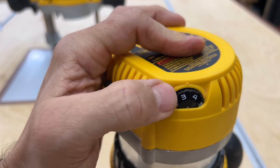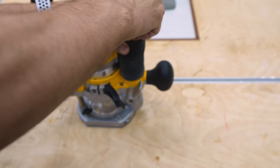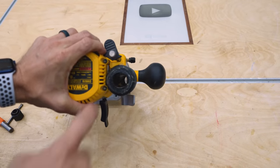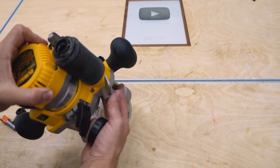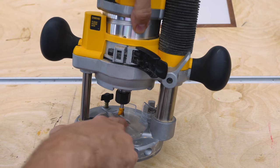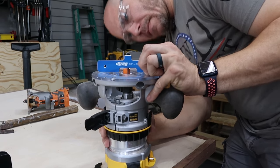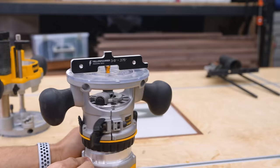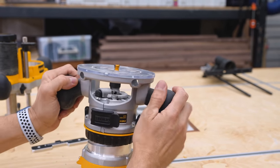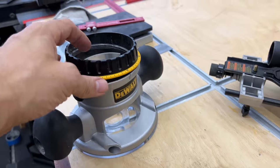This variable speed router goes from 8,000 to 24,000 RPM, giving you plenty of speed range for every router bit you'll use with it. Another feature a lot of people don't know about: this little cap comes off and you can hook a dust hose up there — that's the dust collection port. There's a little port inside that goes up through the base, and when you attach a hose, it's up out of your way and pulls dust from inside the router base. I also like that this adjustment ring lets me set the height of the fixed base precisely. You can use setup blocks to get your exact depth, lock it in with the switch, and know you've got exactly three-eighths of an inch. Normal use won't affect that depth — the ring just allows that micro-adjustment to really dial it in.